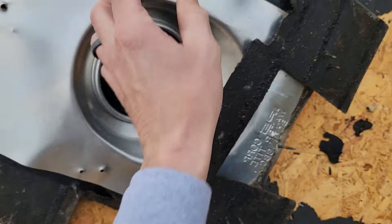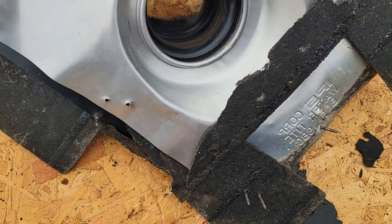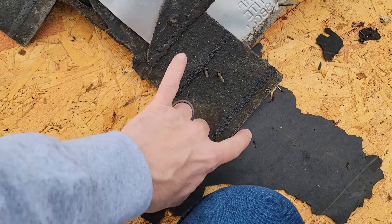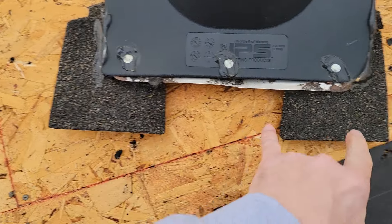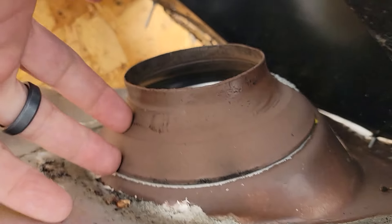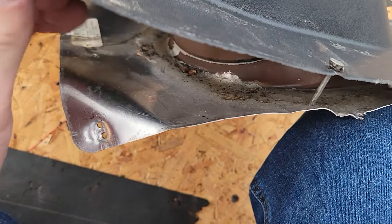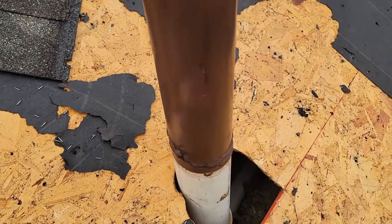This pipe boot is aluminum — I like aluminum because they don't rust, don't crack, don't fracture, don't split like plastic boots do over time. The weak link is usually this gasket, and this one's actually not bad. There's a big notch — that's where the shim had come off the back, those are just decorative pieces. As far as the pipe boot itself, you usually see a tear right here, but it's solid all the way around, so that's not the issue. As long as it was shingled correctly, that wouldn't be causing the leak.